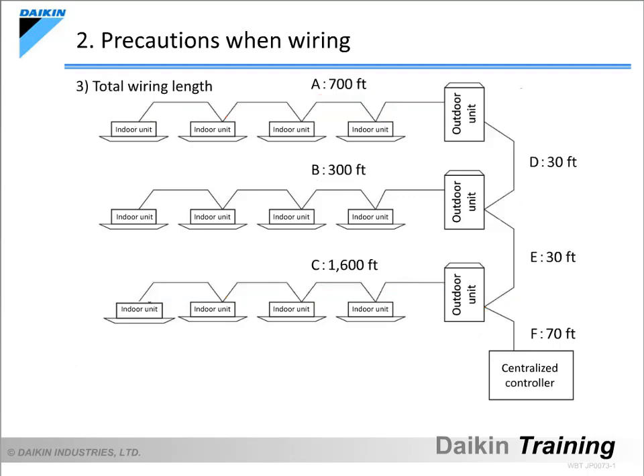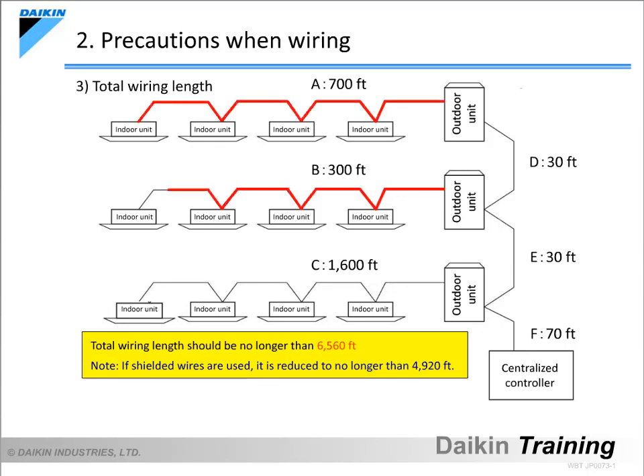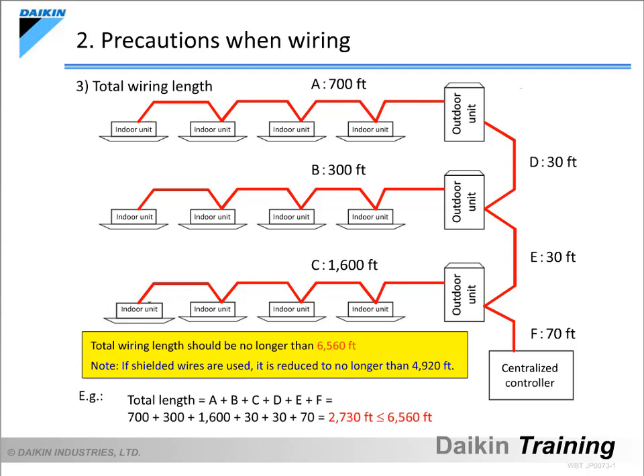The next item we need to think about is the total wiring length. The total wiring length should be no longer than 6,560 feet. If shielded wires are used, the total length is reduced to no longer than 4,920 feet. As for the example shown, the total length is the sum of all the wiring lengths from A to F. In this case, they add up to 2,730 feet, so there is no problem.